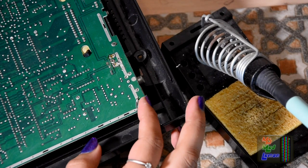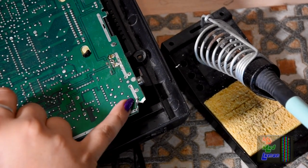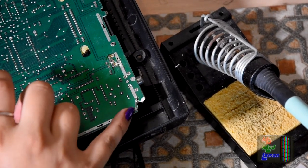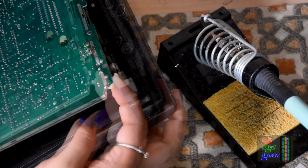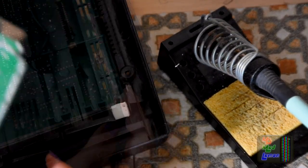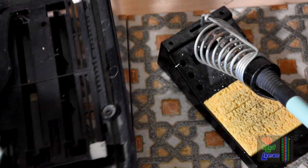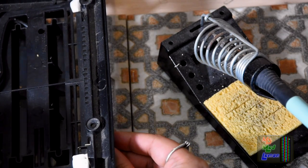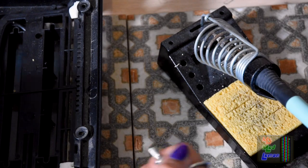Just noticed something — somebody's chipped the corner of this off and they've broken the ground trace, and they've just soldered more on there. So I don't know what happened here. We've got anything that got severed. Since I'm going to put this into the casing, I'm going to have to drill — just drill that first and round it off. That's really all it needs.